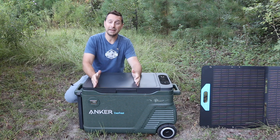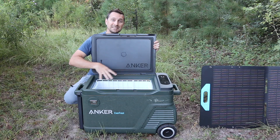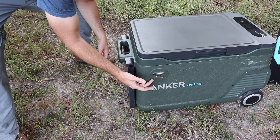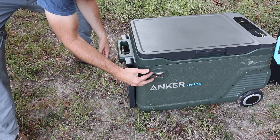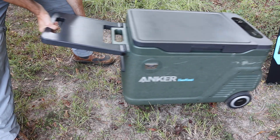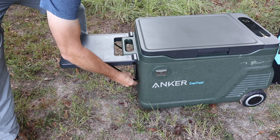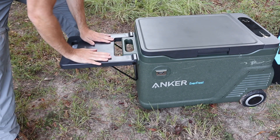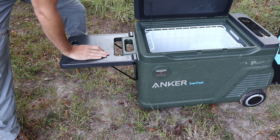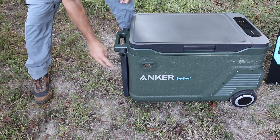This is a 50-liter cooler and it is a true 50 liters, because obviously you don't have to put ice in it, so you can use that entire space for your food. On the front you have an integrated bottle opener. On the side there's a great handle for pulling the unit around, and on the bottom there's a fold-out support you can use as a small tray or table — really nice when you're out prepping food.